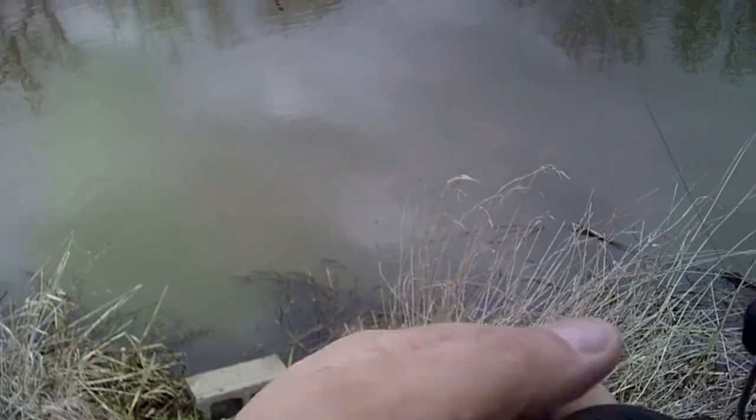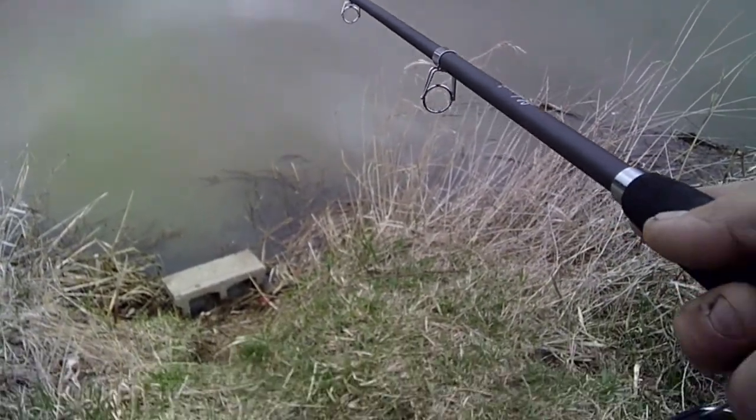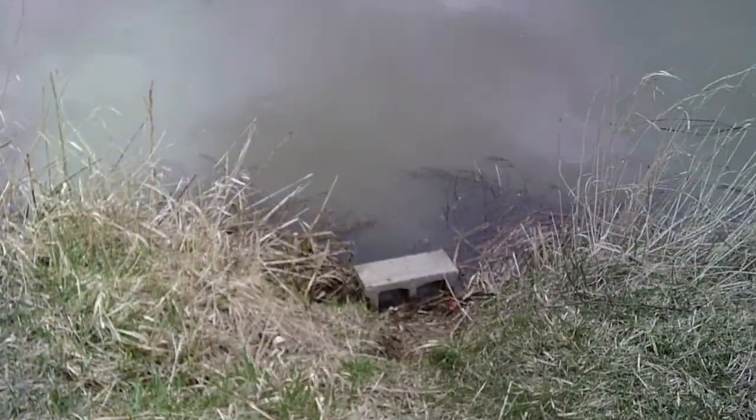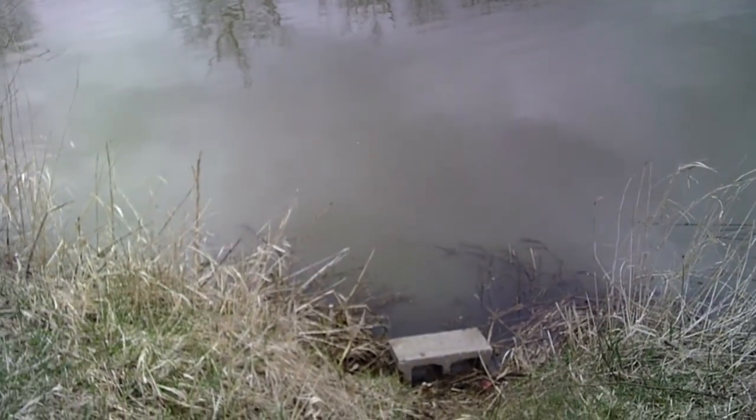I didn't get that one. We're just using a 3/8 ounce split shot with a 5/0 EWG hook. I'm using a Shakespeare telescopic fishing pole — this is gonna be my go-to for panfish and catfish.